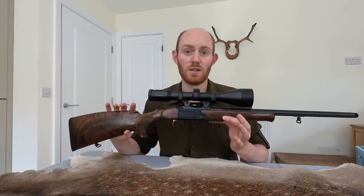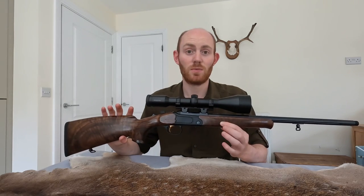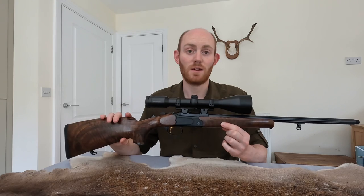They're lovely rifles to use, and I can promise you, you won't regret it. Thank you very much for watching everybody, and we'll see you on the next one.